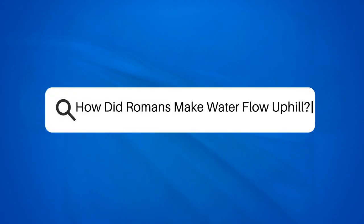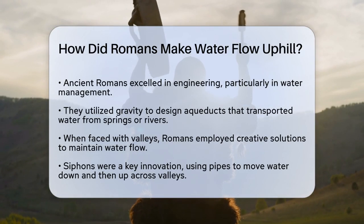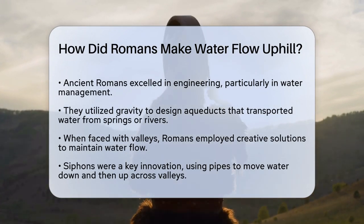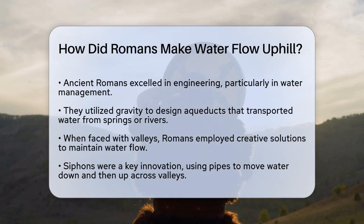How did Romans make water flow uphill? If you've ever wondered how the ancient Romans managed to get water to flow uphill, you're about to uncover one of the most impressive feats of engineering in history. Let's take a closer look at how they achieved this remarkable task.